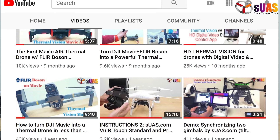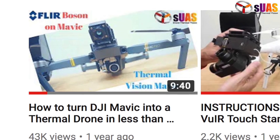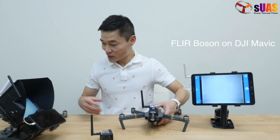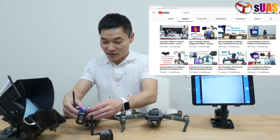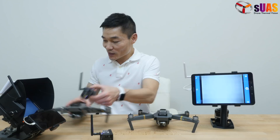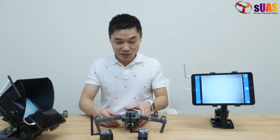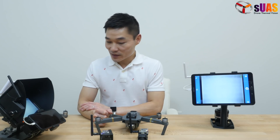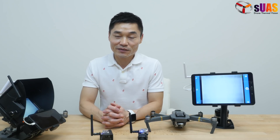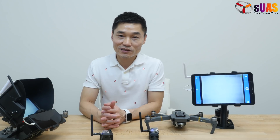More than a year ago, I introduced the VWI Boson fixed mount to quickly and conveniently integrate the thermal camera Flir Boson on the DJI Mavic Pro. Later on, without any modification, we moved it to the Mavic 2, so you can quickly convert a regular drone into a thermal drone easily. It's been more than a year and people love the idea — we have a lot of customers.